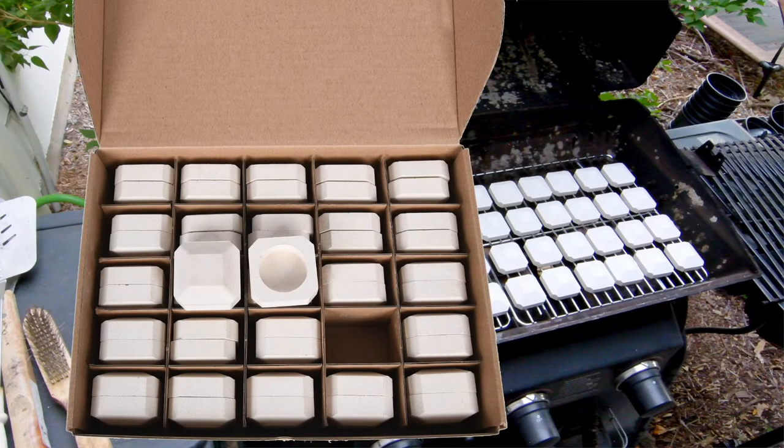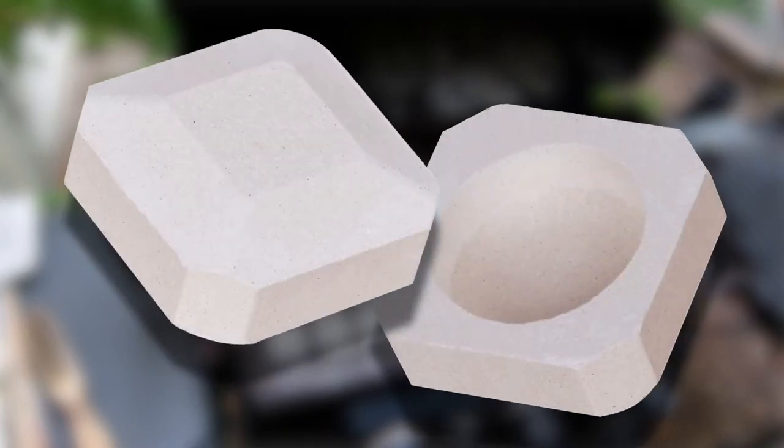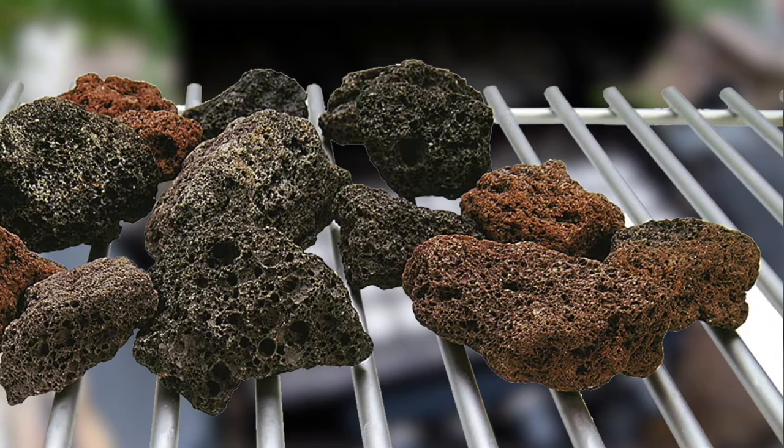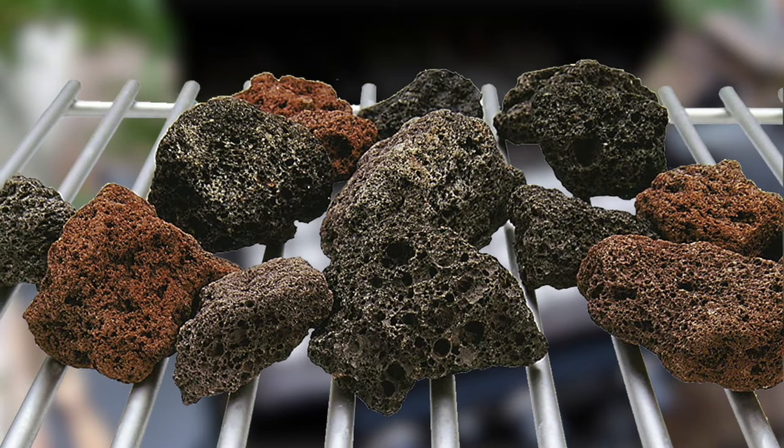I had heard about ceramic briquettes. They help control flare-ups — they absorb the heat of the flame and radiate it back out in an even pattern. The cone or pyramid-shaped ones allow drippings that don't vaporize to roll off without buildup, so they're self-cleaning. They last much longer than lava rock, and since they're smooth, they don't catch fire due to grease and char buildup.